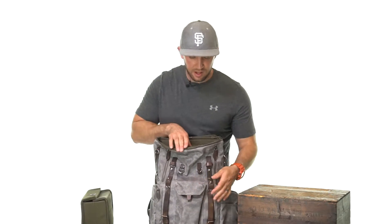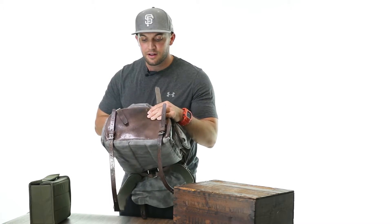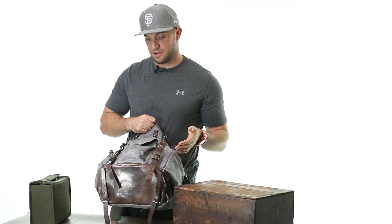The bottom of the bag features the same vegetable tan leather and is extremely durable. I've had no problems with it thus far, and I've been using it for several months now. Let's see how it looks on.